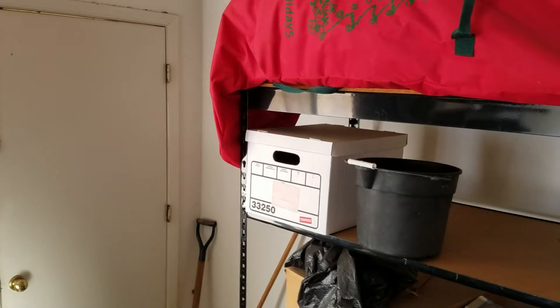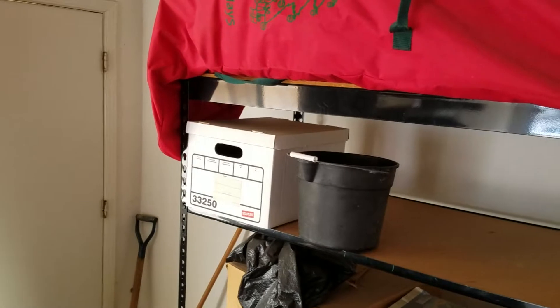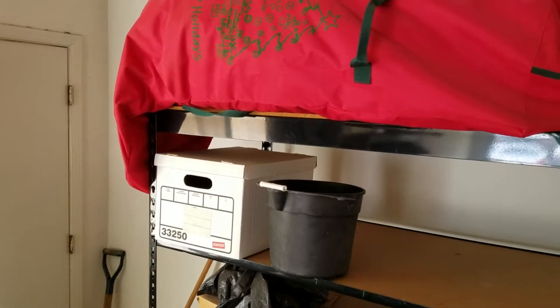That would probably run you about $395, maybe more — it's about two and a half hours of work. Anyway, that's where it was at, so it dumps back down there. You can put a bucket under there if you decide to activate this line so you don't get water on the floor.